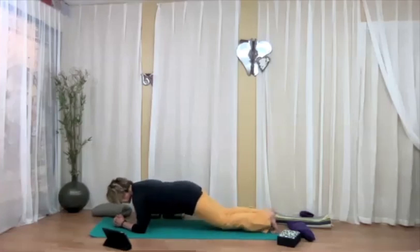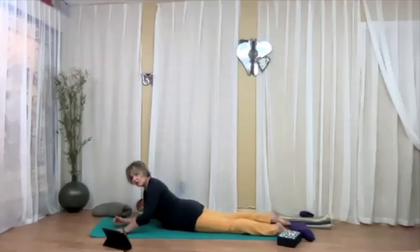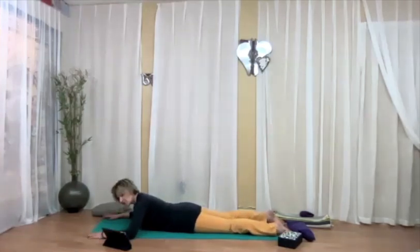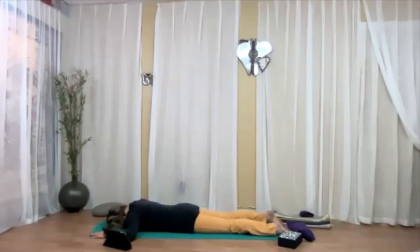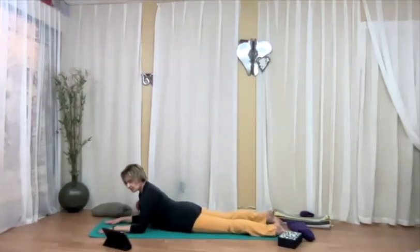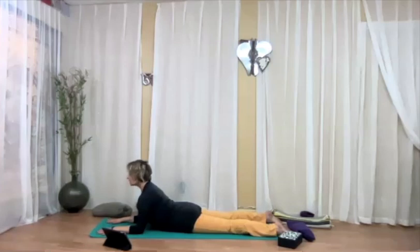Come to center, bring the knees down, and come lie down on your belly. Just relax your arms and bring the forehead down — rest. Let's come up to Sphinx. Bring the elbows underneath the shoulders. Firmly press the forearms and the hands into the mat, elbows into the mat, shoulders away from the ears, and reach the chest forward.